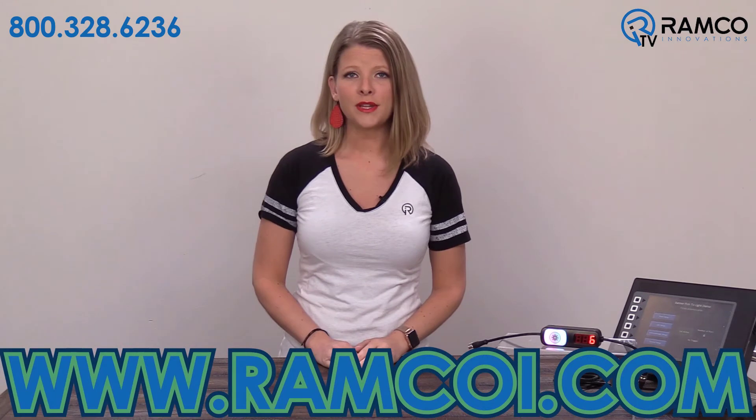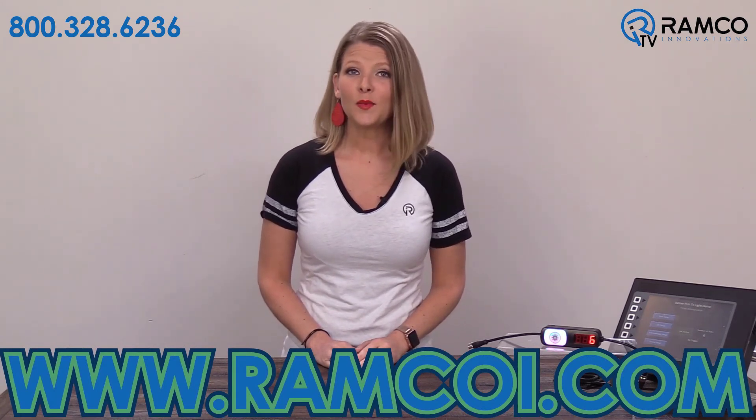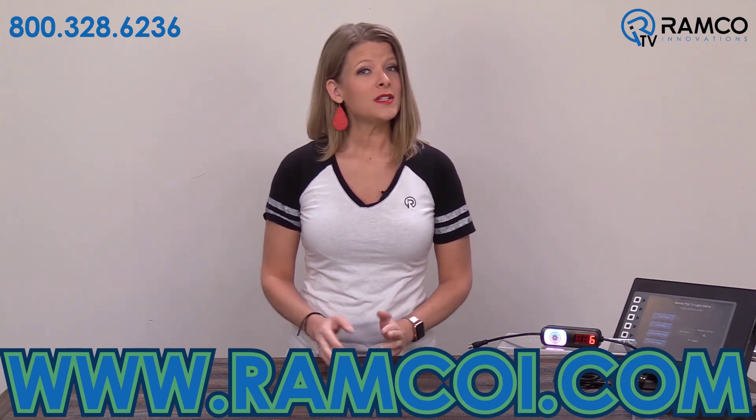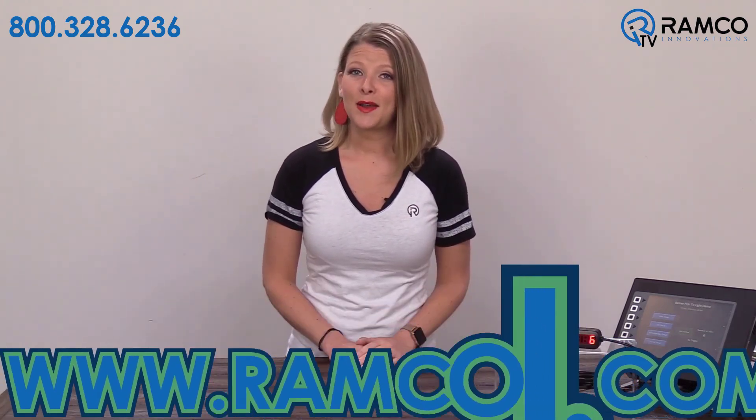Improve speed, productivity, and quality in your picking applications with the PTL 110 from Banner Engineering. For additional information on the PTL 110, or to see how it can help you solve your applications, visit ramcoi.com.